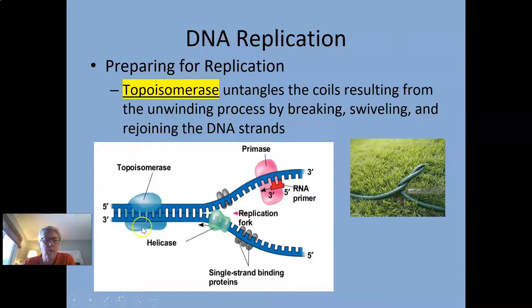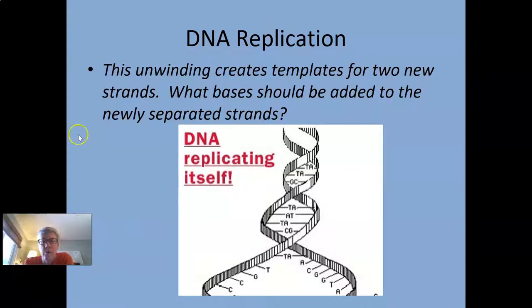Topoisomerase is helpful for untangling those over-tensioned coils that happen when helicase unwinds those strands. Here's a picture showing a partially unwound double helix with the bases showing. The beauty of this whole thing is that one strand tells the other strand what it needs, because of the base pairing rules. So if this strand has A, A, C, A, G, and G, the new complementary strand would have T, T, G, T, C, C.